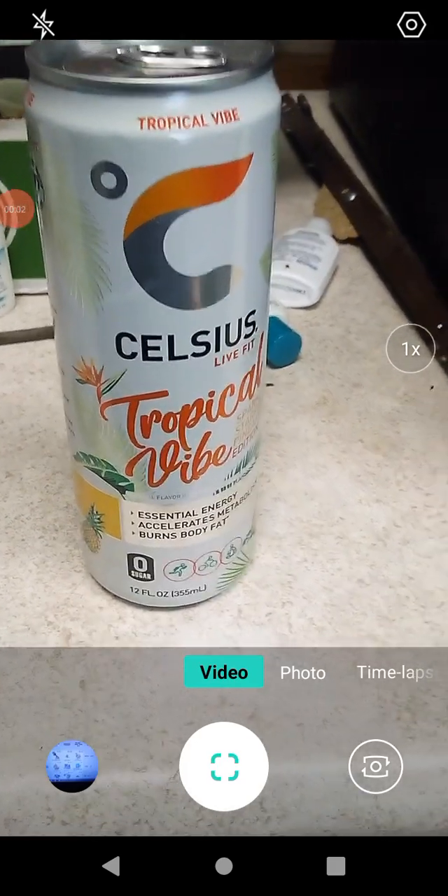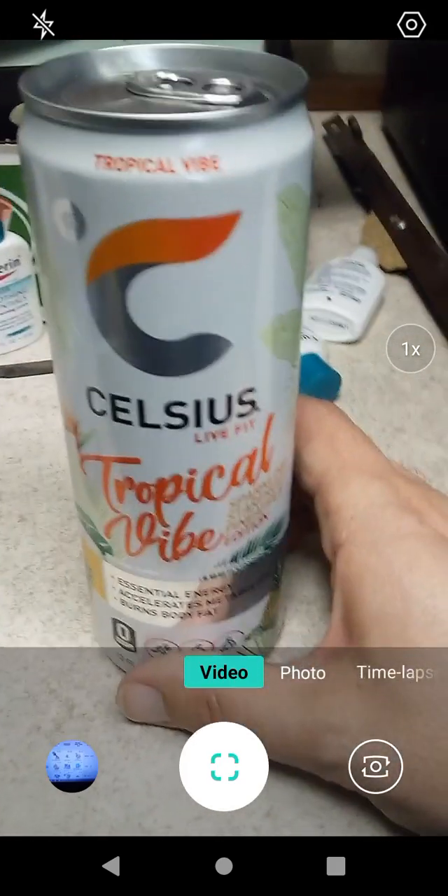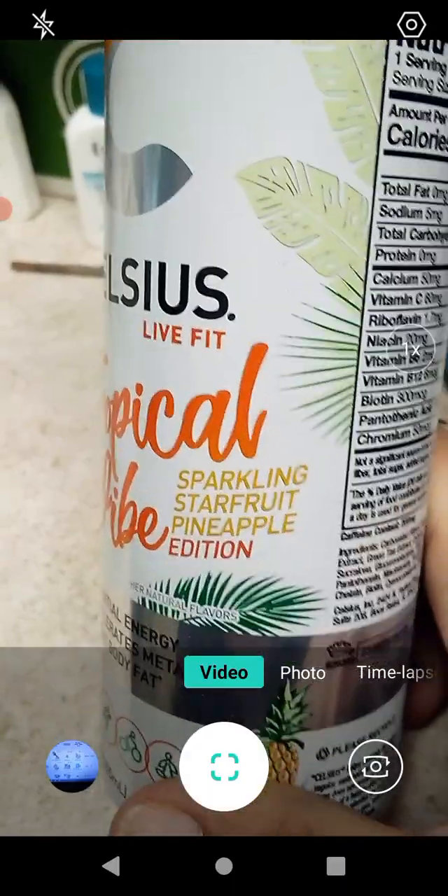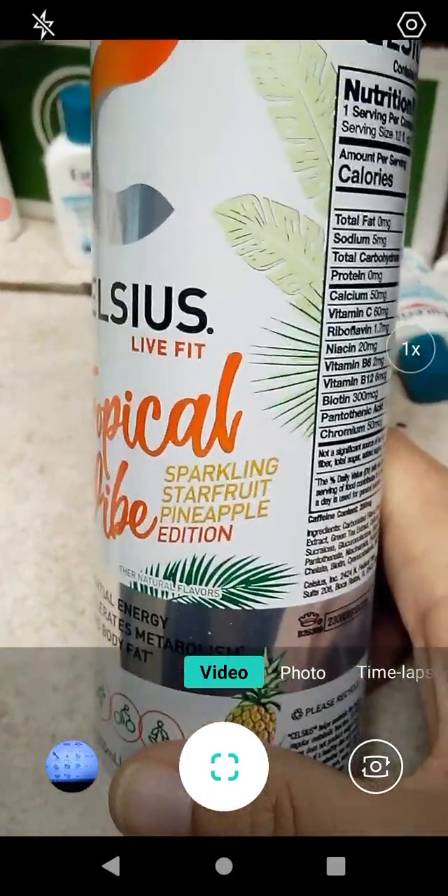Hello guys and gals, this is a product review for Celsius and we have Tropical Vibe. This is what I mentioned in a previous video because it has a sparkling star fruit pineapple flavor. It sounds really really good. I don't remember what star fruit tastes like but I remember what it looked like and it was really neat looking.